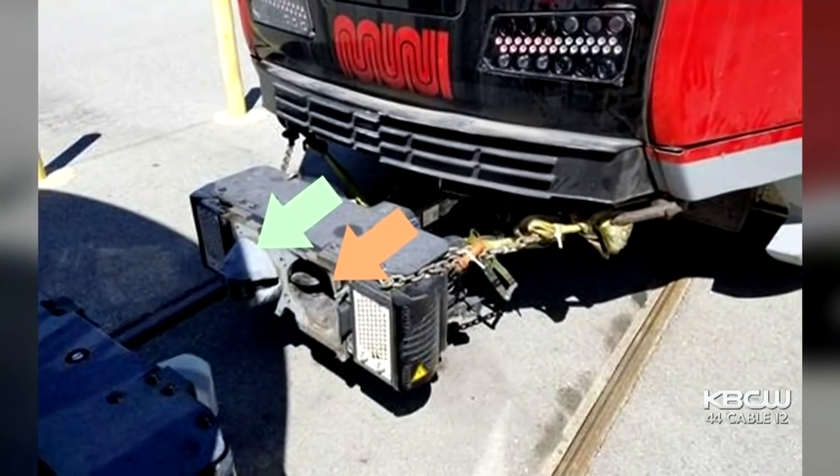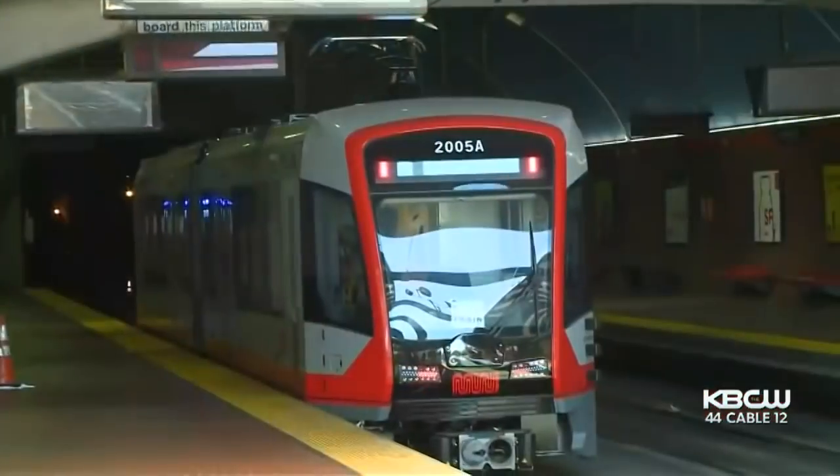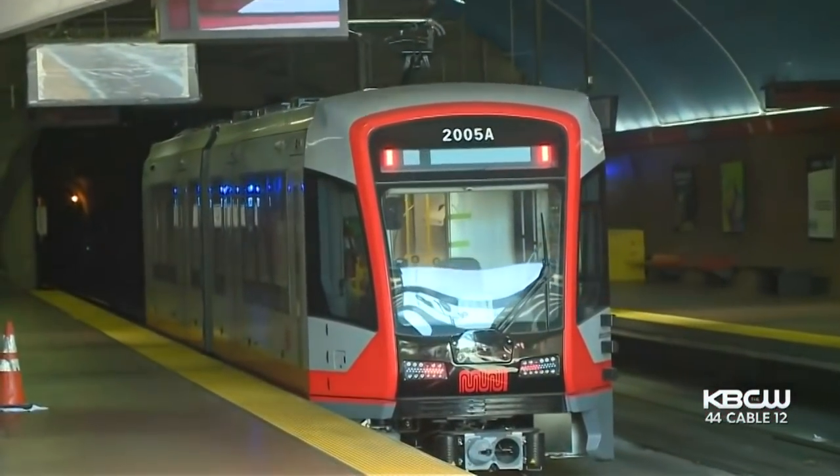Muni spokesman Paul Rose says that break prompted an inspection of the entire fleet of the new trains bought in 2017. Once we did that, we noticed that one other shear pin had broken on one other train.